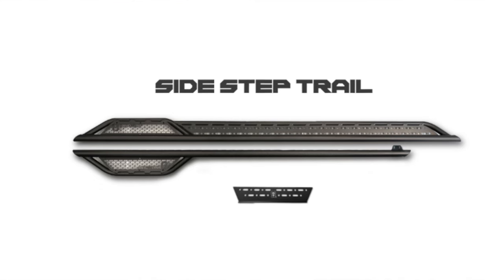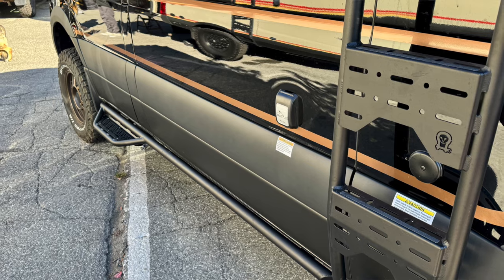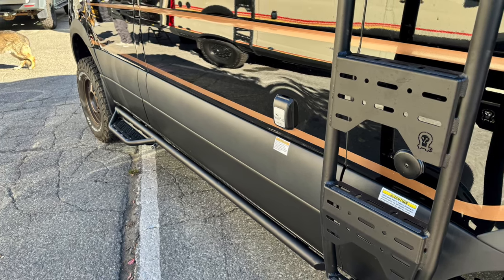Hey everybody, John with OWL, and today we're going to talk a little bit about installing the new trail sidesteps from OWL. They're not terribly different from the regular sidesteps that we're calling Explorer sidesteps now.